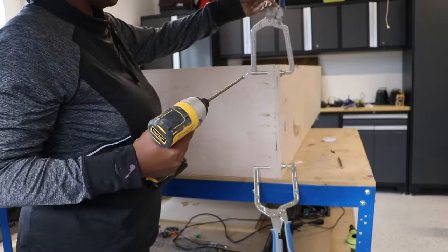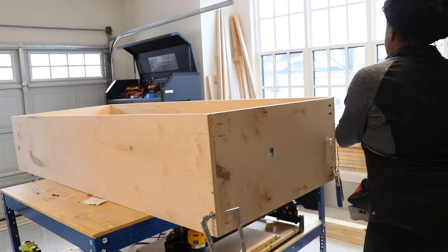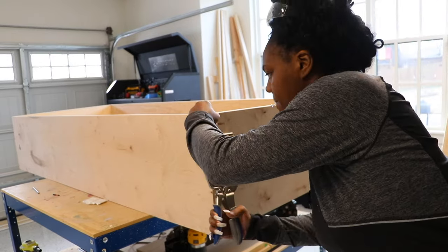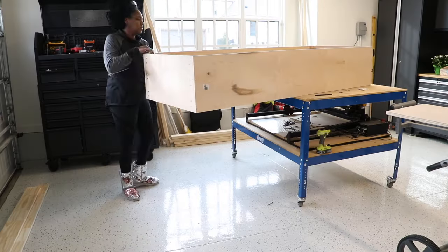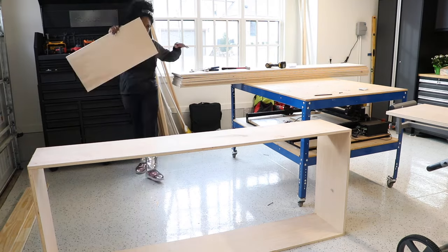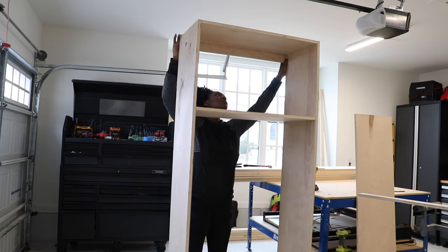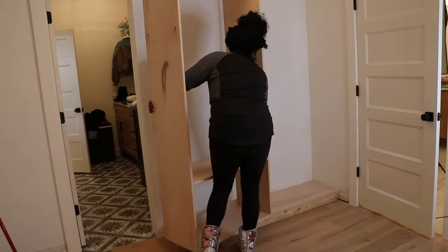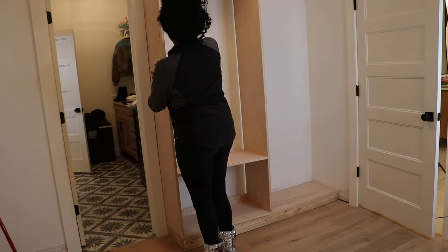If you build alone, clamps are always your best friend — here it's holding the wood in place so I can screw in those screws into the pocket holes. Once I build the outer box of the built-ins I make sure to add a couple of back supports in order to secure the built-in to the wall once it's in place. With the outer built-in all built it's time to put it in its designated spot and attach it to the wall. I'm starting on the outside to make sure the outside box was square with the door.